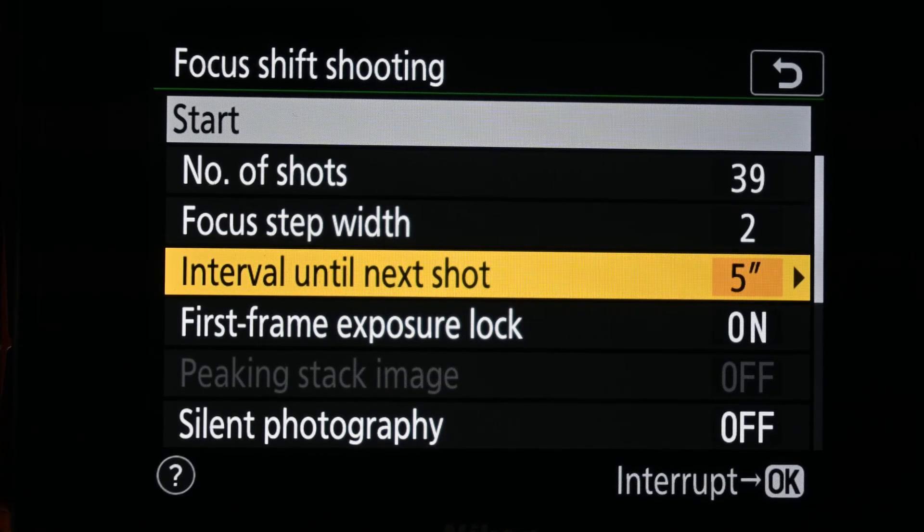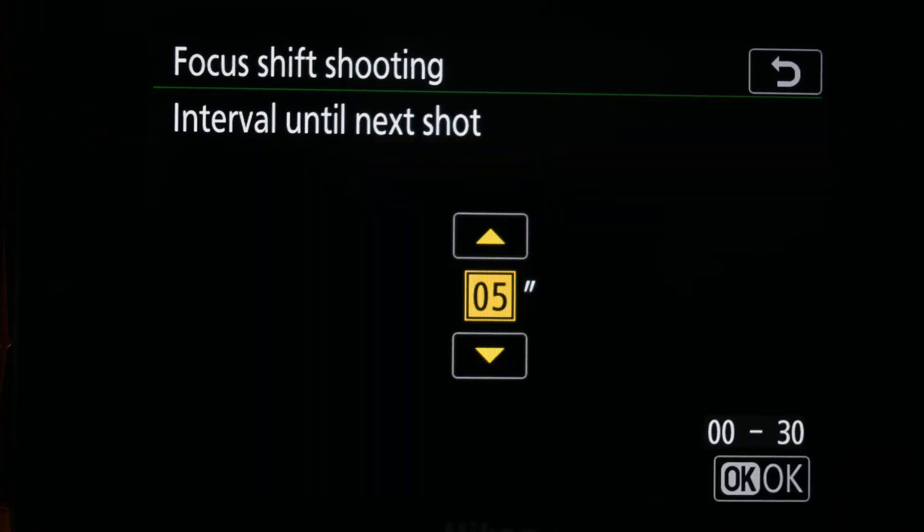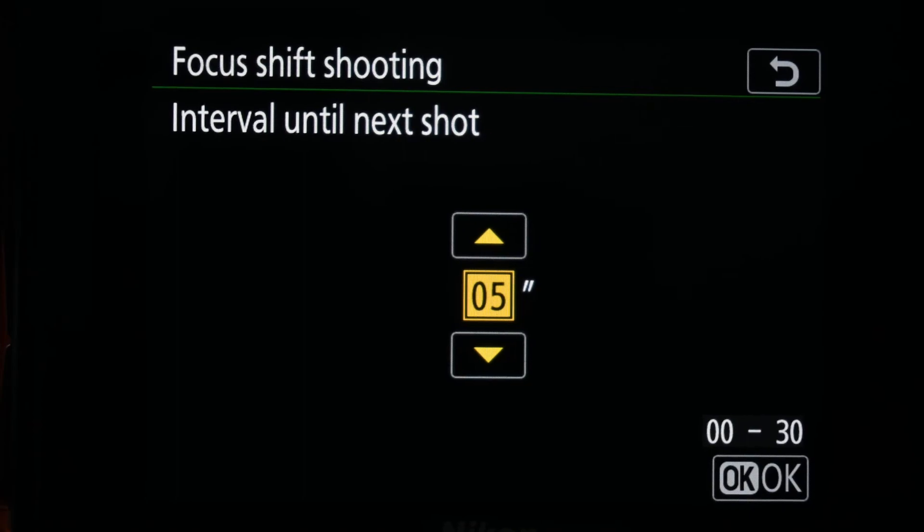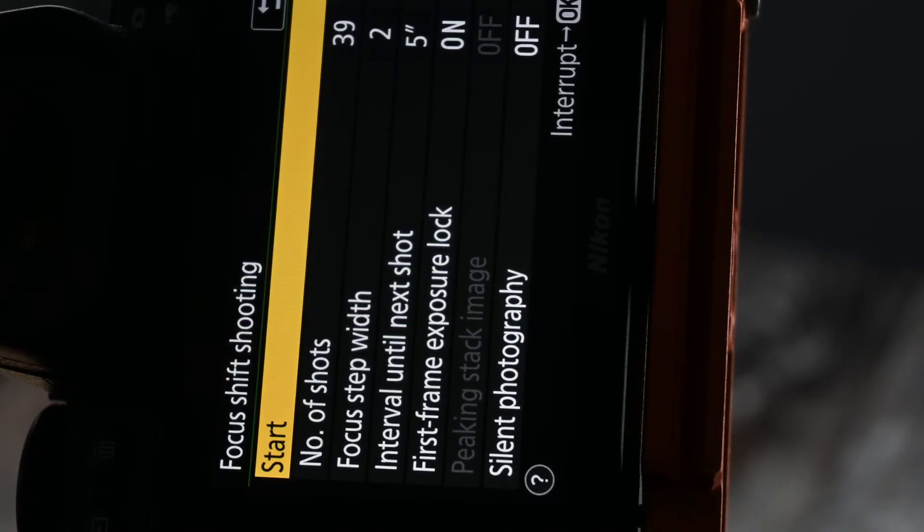I will then look at the interval until next shot — the number of seconds between shots. Because I'm in a room on a soft carpet, I've set this to five seconds because I do get a bit of camera shake after every shot. Once you've got your focus shift shooting options all set up, it's just a case of hitting start and letting the camera do the work.